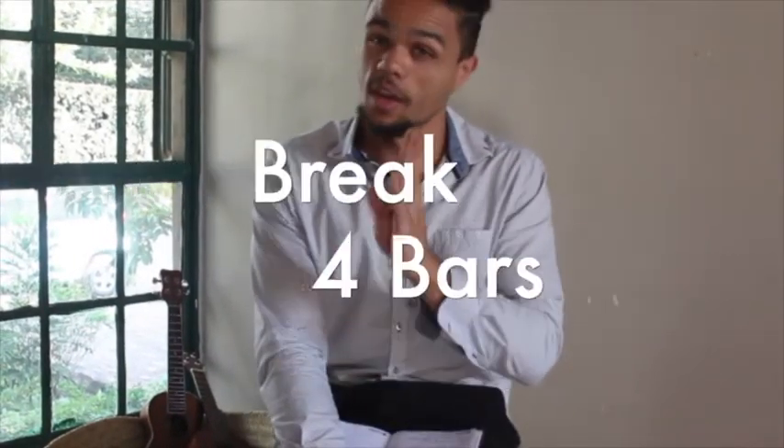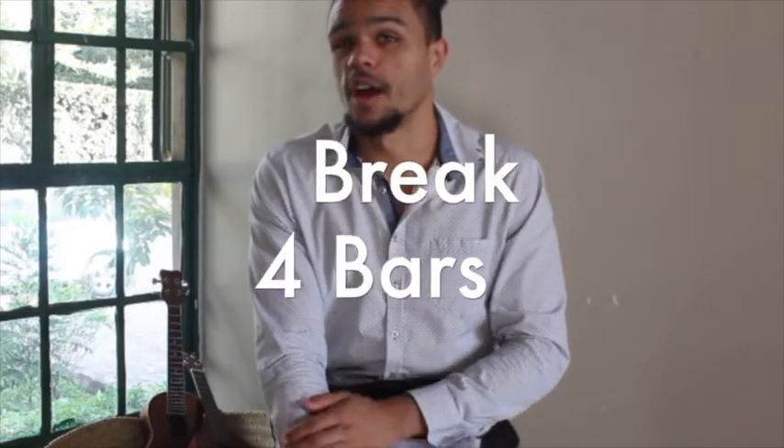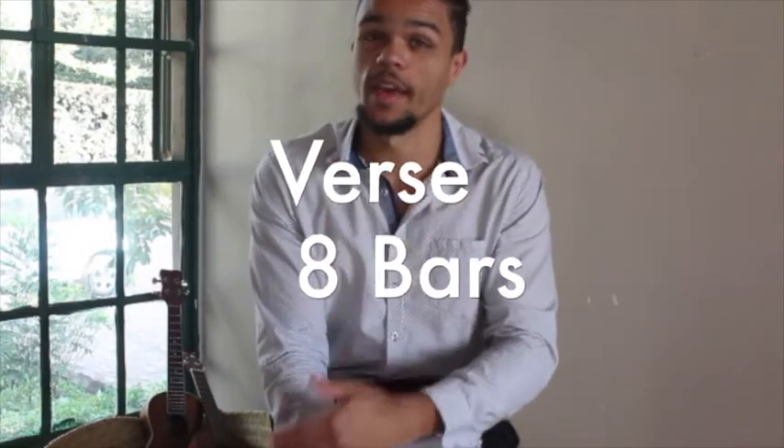Hi, Grade 8! Welcome back for your fourth lesson this week, which is going to be our last lesson before half term. This lesson, we're going to learn how to make a break — that's literally what it's called. We're going to learn how to make a break, which is going to last for four bars, and we're going to learn how to make a verse that's going to last for eight bars.